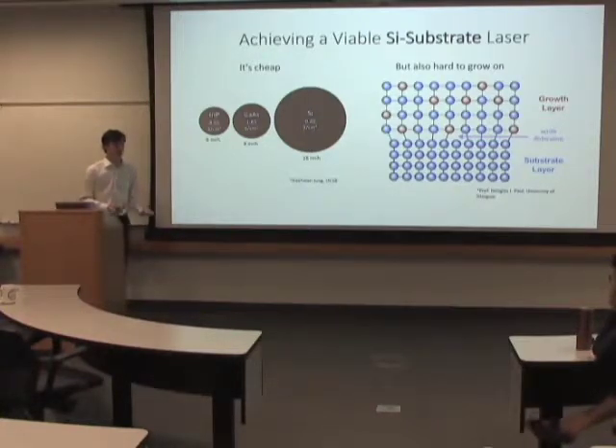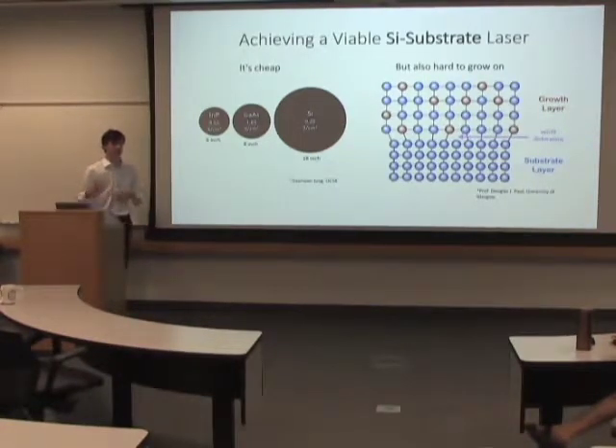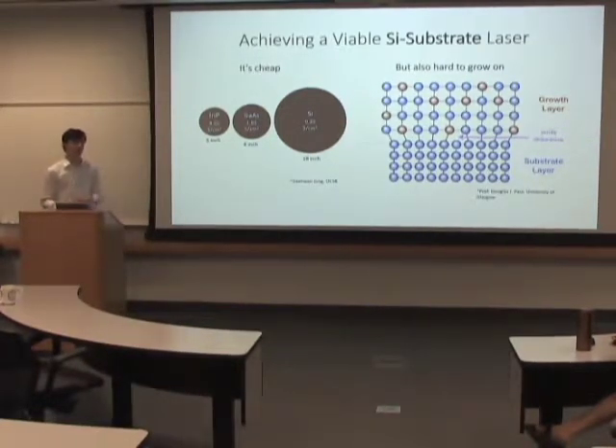Other III-V substrates can cost like 25 times the cost of a silicon substrate per area, and silicon wafers actually come in much larger sizes. So there are advantages to building on that.